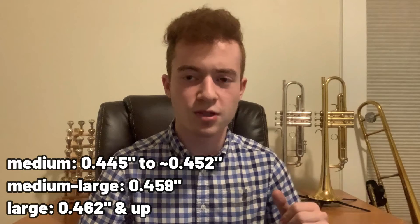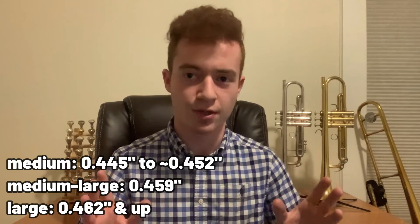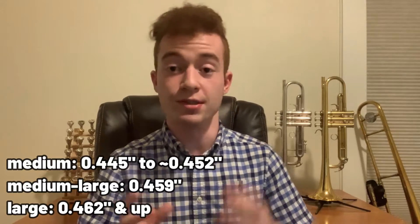The bore on this instrument is reputed to be 0.470 inches, though my calipers measured the second slide at 0.475. Either way, that's a pretty big step up from my Yamaha, which is a fairly specialized instrument with a bore of 0.445, and my Bach at the industry standard of 0.459 — the typical medium-large bore. So the Canstall is very much a large bore instrument.